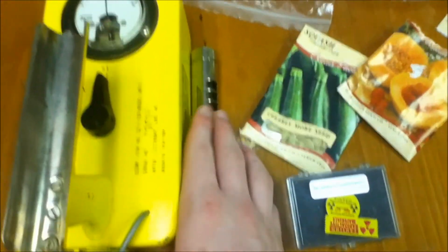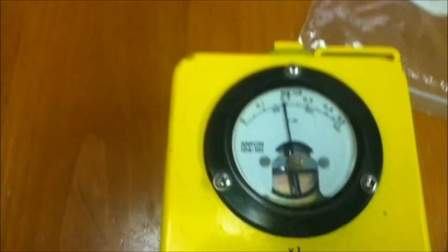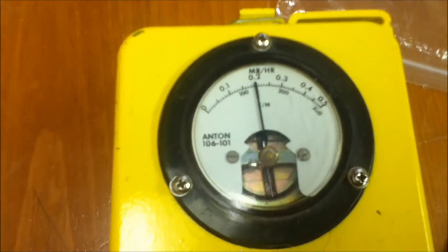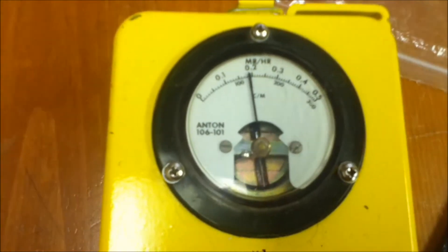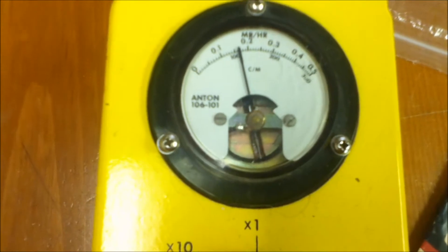Now to measure the sources. You can see this one being a good few inches away from the open probe, beta shield open. On times one, we get about 2 milliroentgens per hour, just over 100 counts per minute — it's kind of jumping up and down right now.